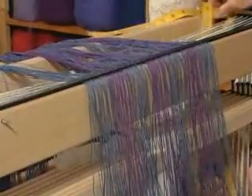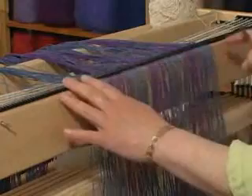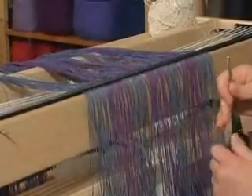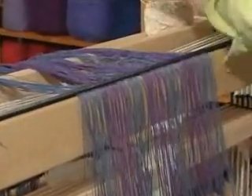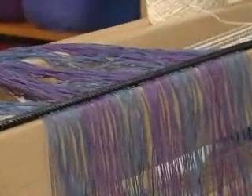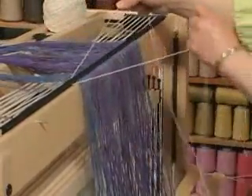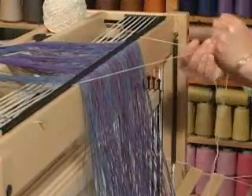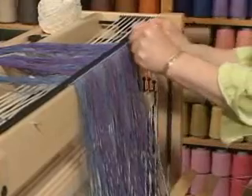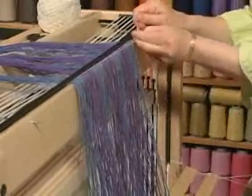Now, we need to somehow anchor this so that these threads don't go flying out. You know, your cat runs across the room and drags your warp with it — and then they're all gone. We don't want that to happen. My kids have all pulled them out over the years. This piece of string is just going to come around here, attach there, tie it in a nice bow, and our warp threads can't escape. Your cat can charge through the room if it wants to — it won't be able to pull these out.